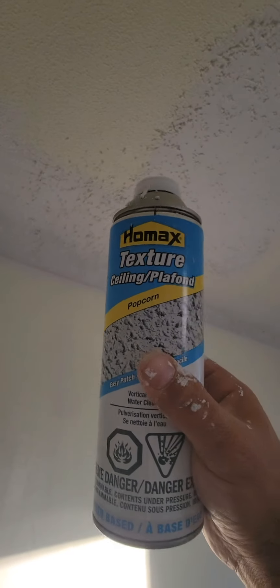Hello guys, today I'm going to fix this popcorn ceiling. We used this spray popcorn ceiling spray but it doesn't work properly — I don't like the texture. So I'm going to do a trick and show you how.